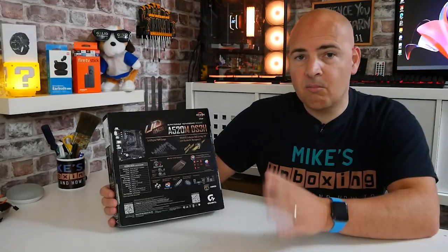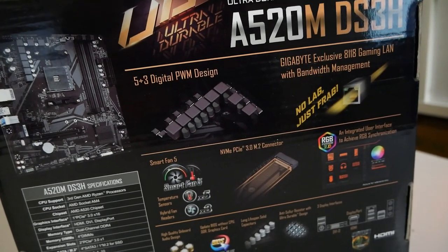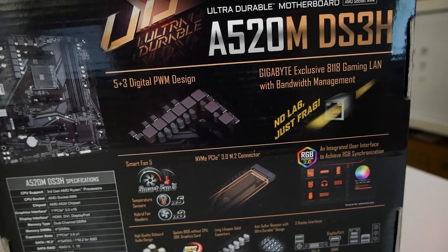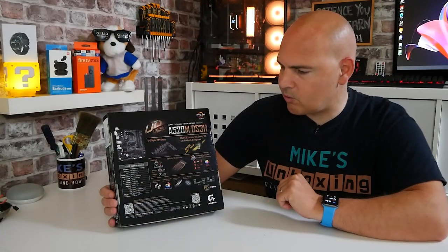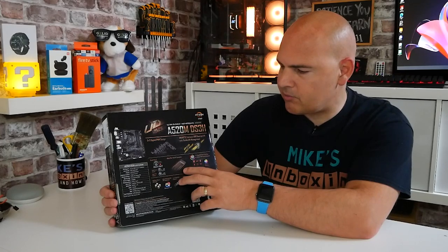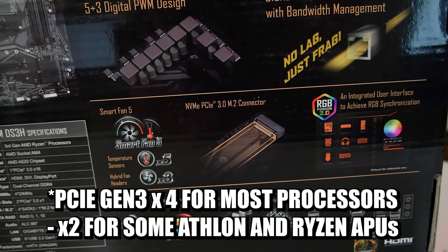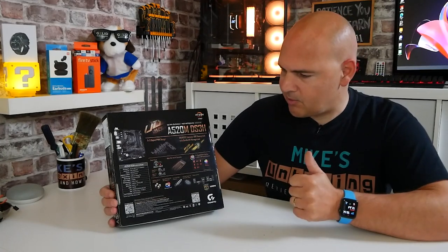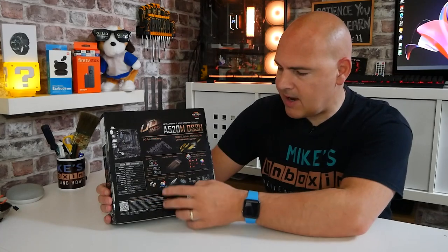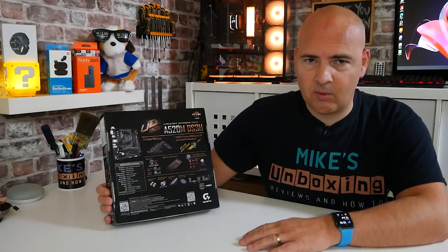Moving to the back of the box: we've got the 5+3 digital PWM design for the VRM, the Gigabyte Enhanced 8118 Gigabit Ethernet with bandwidth management, PCI Express Gen 3 x2 M.2 connector, Smart Fan 5, and RGB 2.0 — supporting both 12V RGB and 5V digital addressable ARGB. There's also mention of the high-quality caps, the BIOS flashback mechanism, and solid caps. Essentially it's a pretty decent board for the price — around £27-£30 here in the UK.